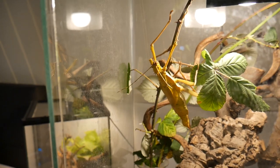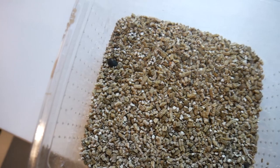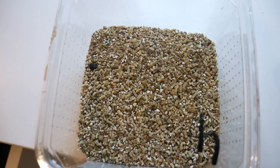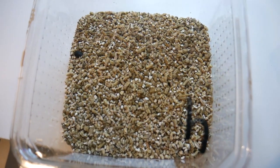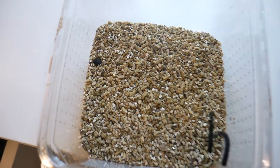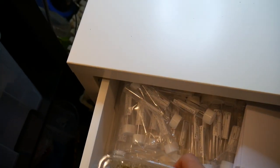The next thing that happened is that my Heteropteryx dilatata female actually started laying eggs. I spotted an egg on the surface of the substrate and put it in this small bin — you can see one egg right there. It's going to take about a year until they hatch. I'll search every week to make sure no eggs get left behind and go moldy. I keep them in vermiculite, and it still looks perfect right now.